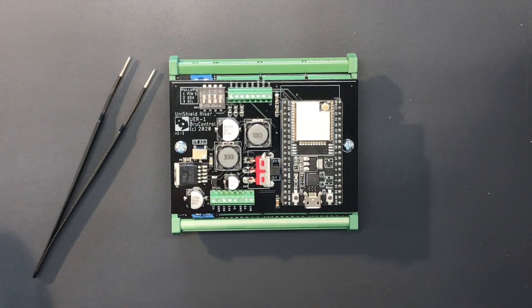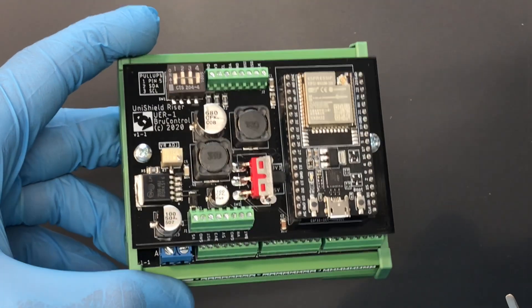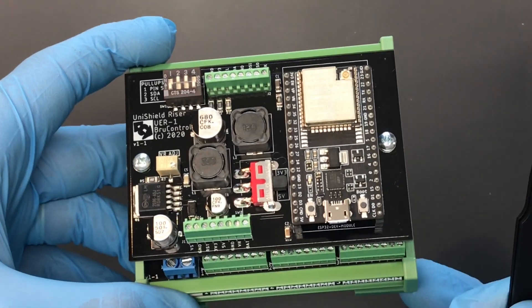Hi, this is Brewndog. Today we're going to take a look at the ESP32 Unishield — what it is, what it does, and how you use it in your brewery controller. Now, one of the questions we often get is: what is a Unishield, and why do you make it?